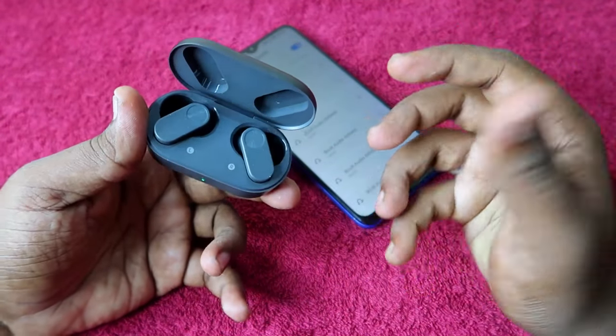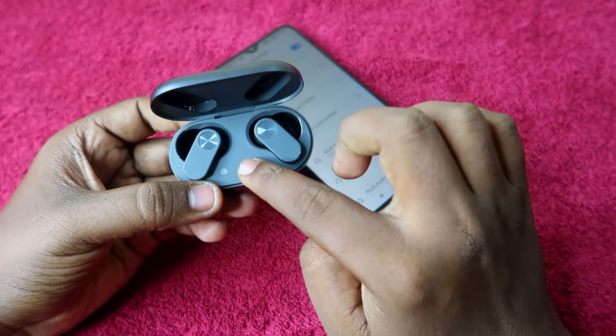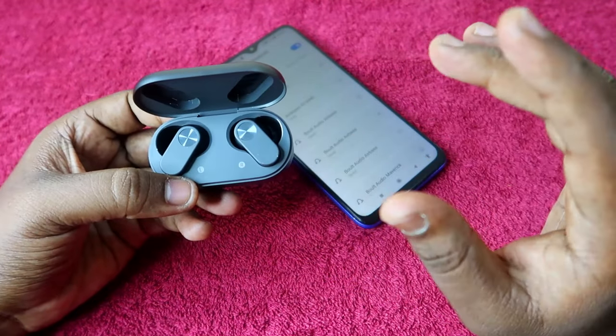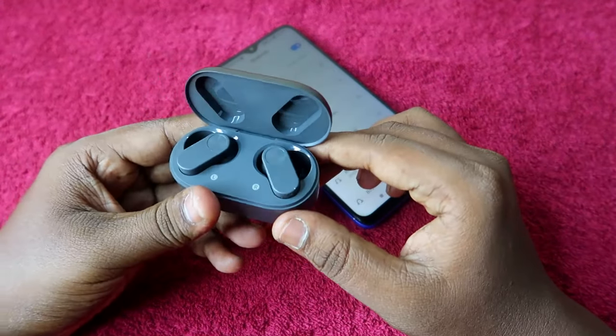The charging case door will always be open during the reset process, and the earbuds should be placed inside the charging case. Also, both the charging case and earbuds should have enough battery. These are the three requirements you need to ensure before doing the reset process.